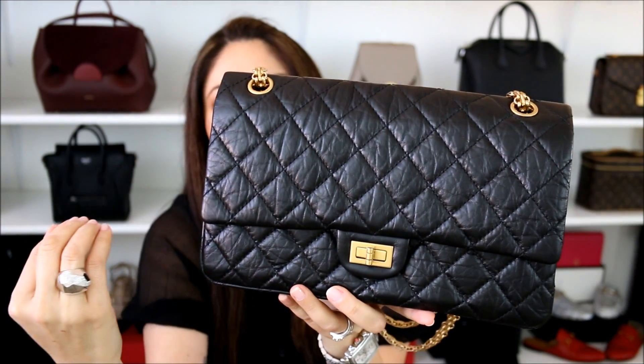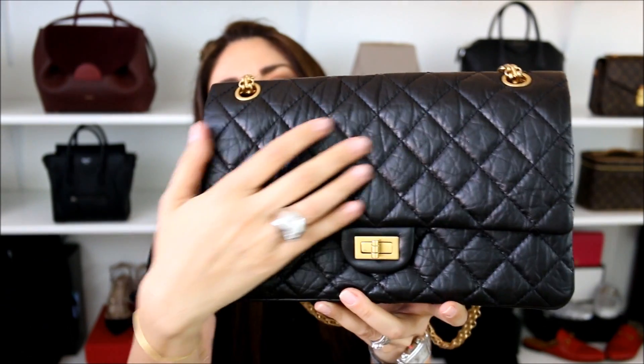I actually like the wrinkles because, like I said, I don't want to baby the bag. It makes it that much more carefree — I don't have to worry that the quilts are going to be flattened out or that scratches are going to show through. I personally haven't had any issues with scratches. I like the wrinkles because no two reissues will be the same; each one will have its own type of character. In my eyes, it's aging gracefully — because I too have wrinkles, so this is me in a bag. The more wrinkles it has, the more beautiful I think it'll get as time goes by.